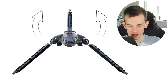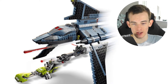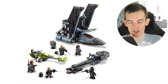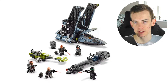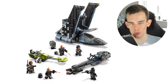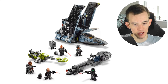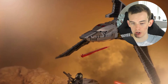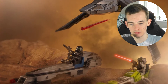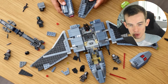The build is quite plain for the price, which is set at $99.99 or £89.99, and it just doesn't seem like a 90-pound set from the set images. It comes with two speeders, which takes a lot of pieces away from the main build. I would much prefer a slightly bigger and more detailed main build rather than a mediocre main build and a couple of smaller builds to the side.